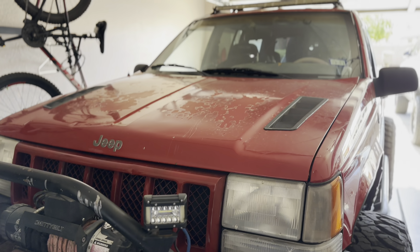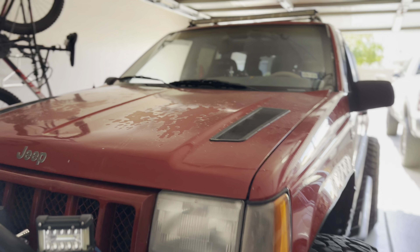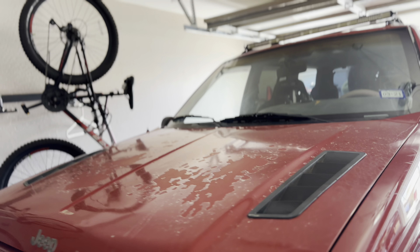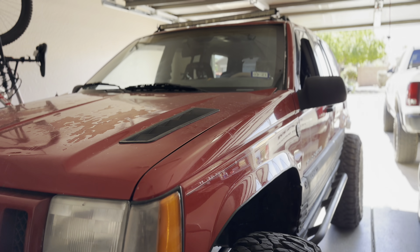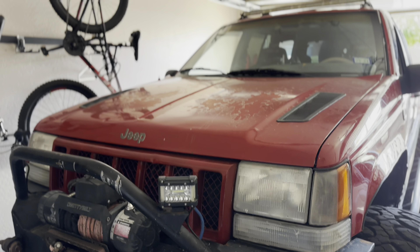Welcome back to Rashad's Garage. Today is just an update. I did buy that computer like people recommended for the Jeep, but unfortunately that wasn't the issue. I put it in there and it still did the same thing — I drove it and it turned off. So I'm gonna keep it in there until I figure out the problem.